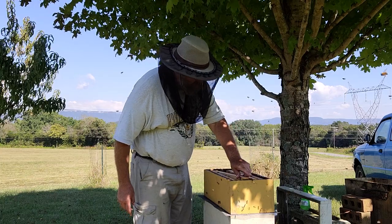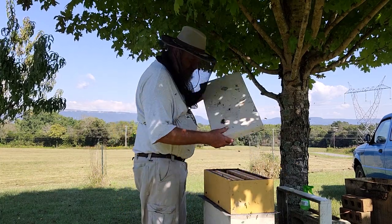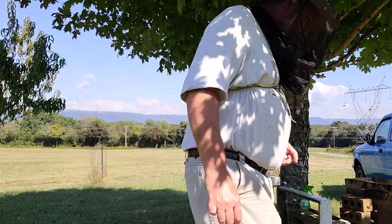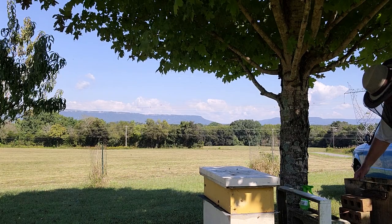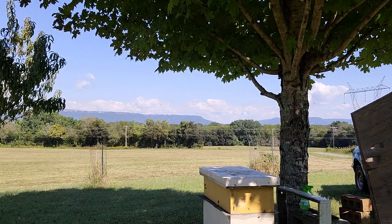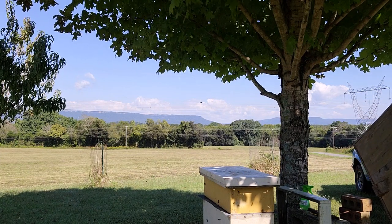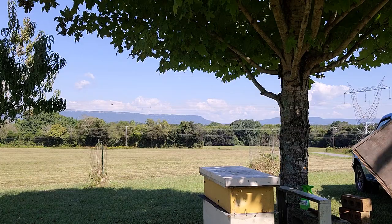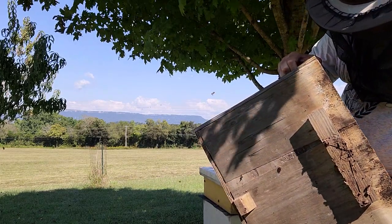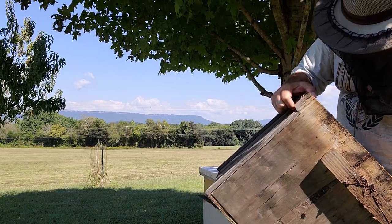So the frame goes in, the lid goes on. Then we have what's left in the box - what's left in the swarm trap. These ladies will have to find their own way in.